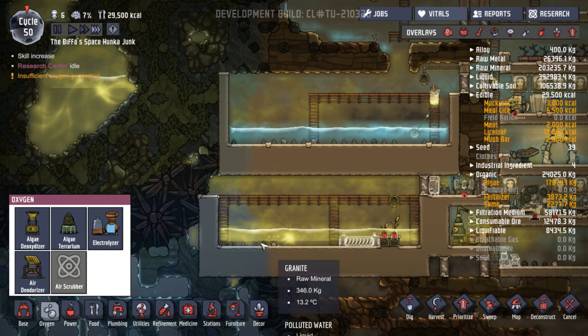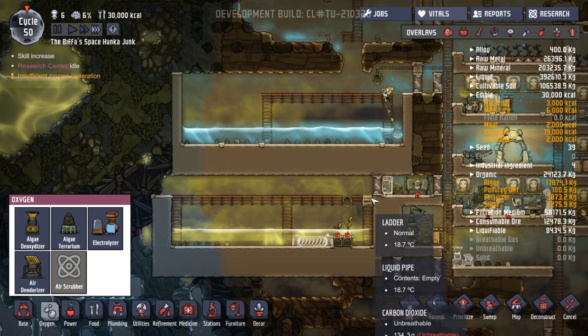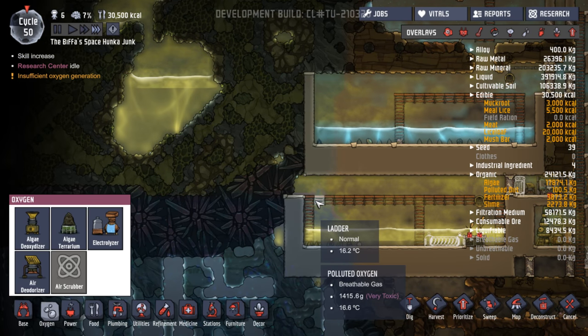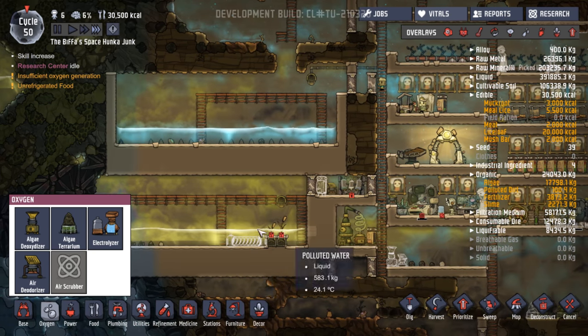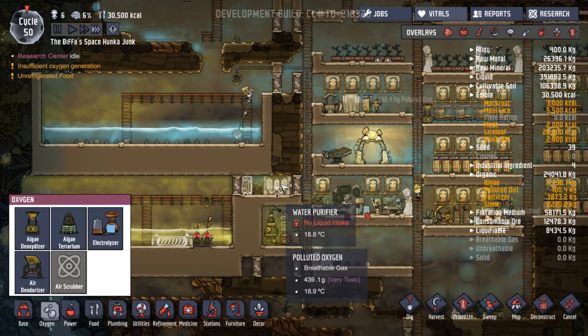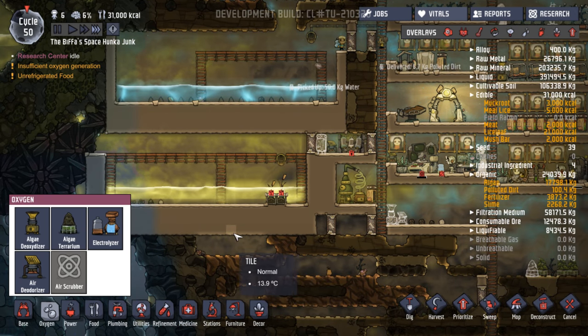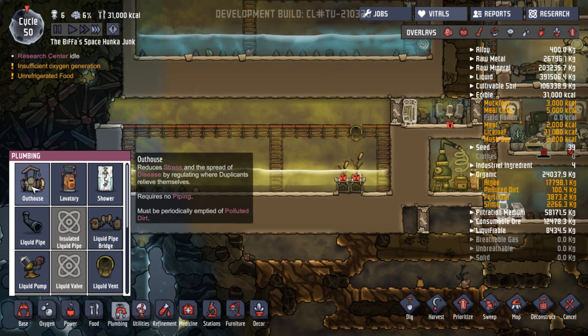I could start getting the guys and girls to dig out up to here. I mean, that's a lot in there — I'm hoping that it isn't going to overfill this. If it does, we may be in trouble. I'm going to convert this first, I think. We don't have this converted yet because we don't have a pump. I'm going to cancel that. I'm queuing up a load of different things here, but there's some stuff here that we haven't done.